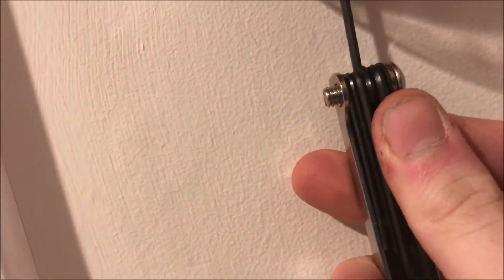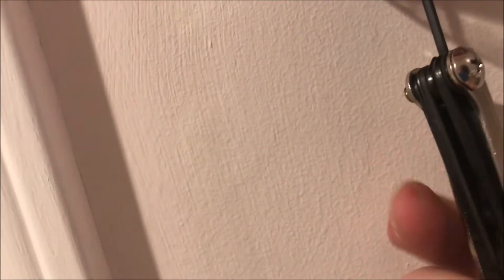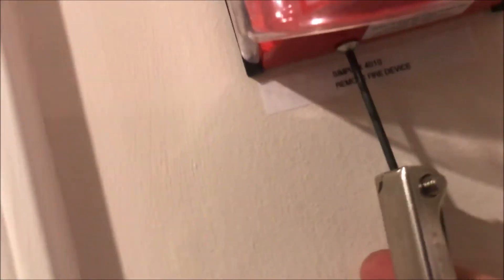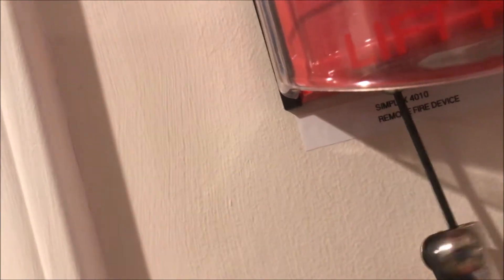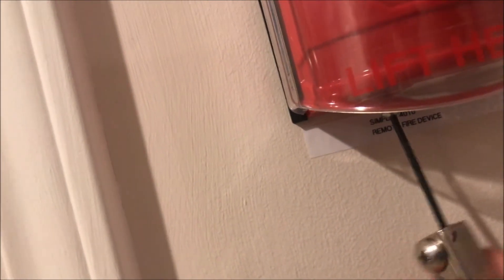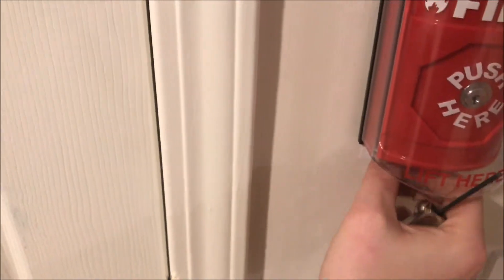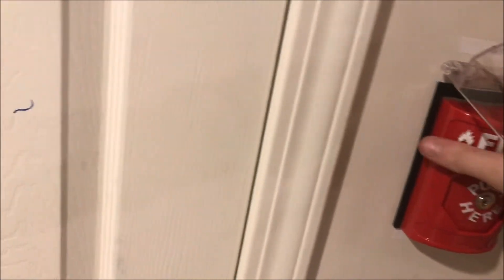There is a set screw underneath the cover here. You can go under with a hex wrench — one size bigger. There we go. You can see that screw coming out, so we'll go ahead and take it off and remove it from the wall.